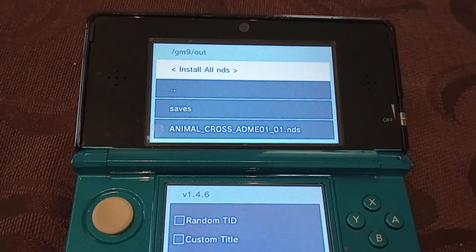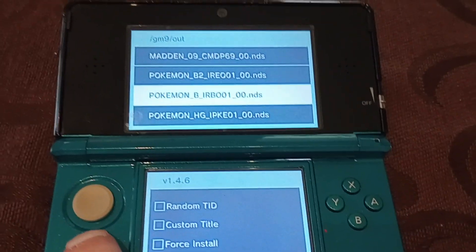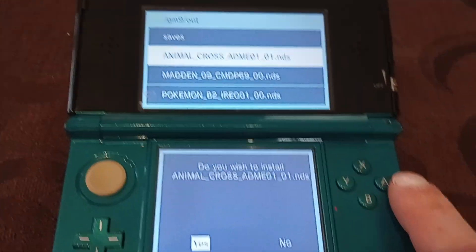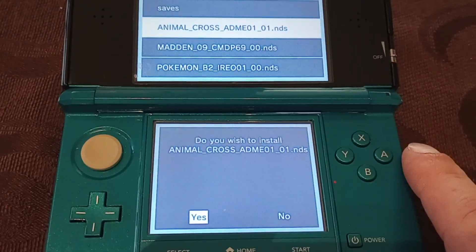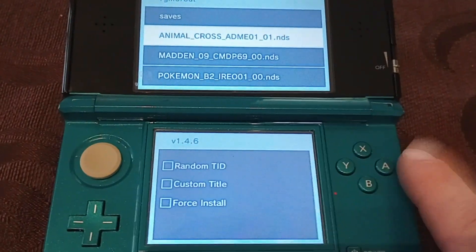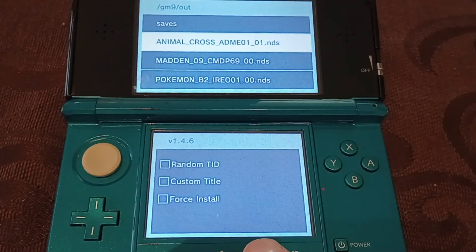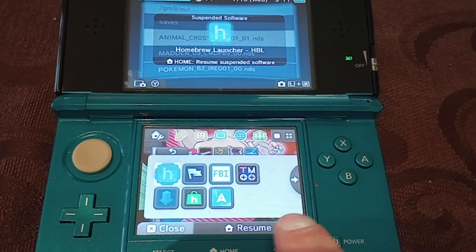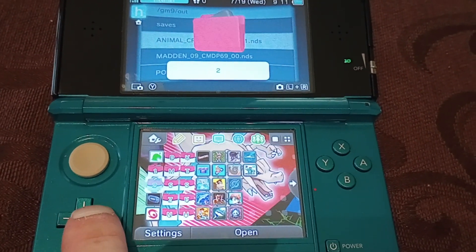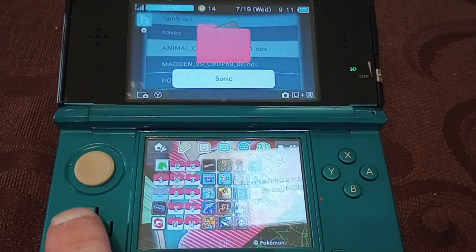As you can see, it's right there on the top — I already added Madden and all my Pokemon games, but the one we had was Animal Crossing. Press A. It asks do you want to install — yes. Press A again. Install complete. That's it. Then when you go back to the home screen, eventually it will tell you you have it.